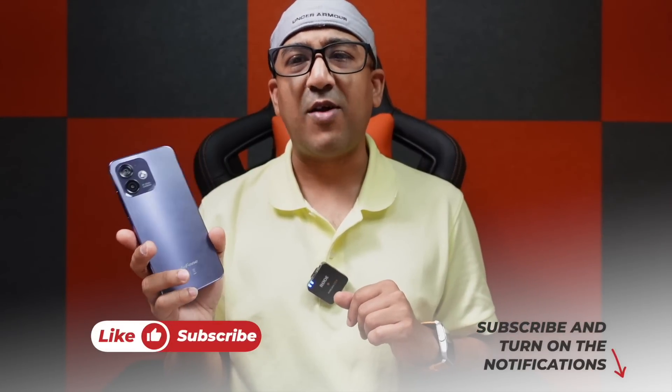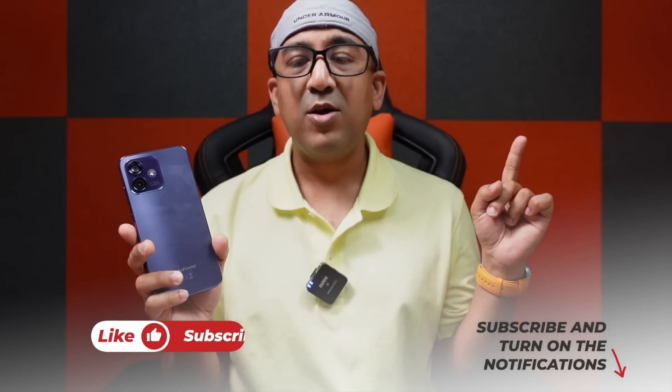A few other things before wrapping up. Number 1: Ulefone offers very good customer support — most other budget brands don't even have any, leaving you to either be happy with your device or throw it if there are issues. Number 2: I accidentally dropped this smartphone twice and nothing happened — zero scratch, zero damage. Number 3: this phone offers the best value for money among all devices within its price segment.